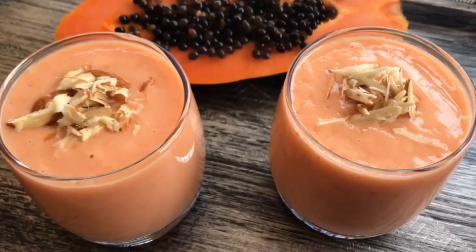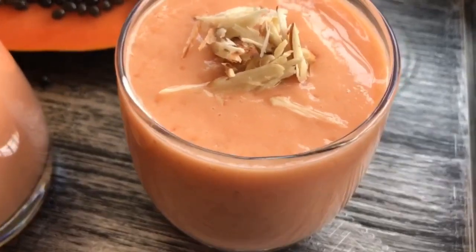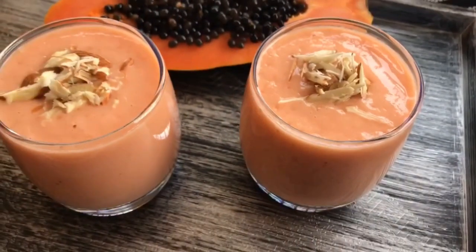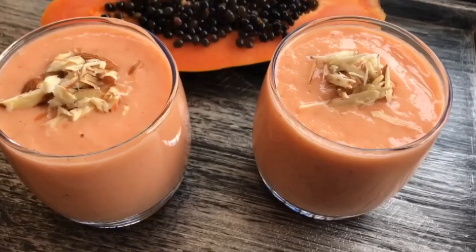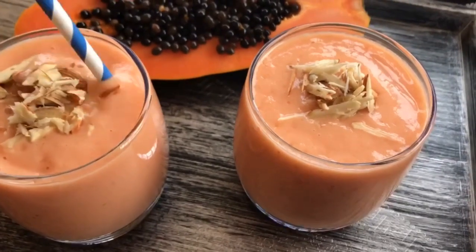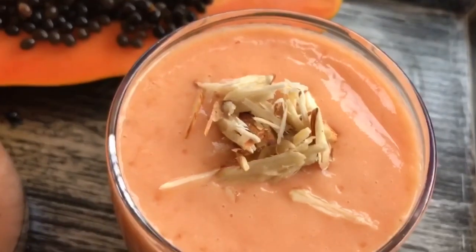Hi everyone, welcome back to my channel. I hope you all are doing well, safe and healthy. Today I'm going to show you how to make a papaya and banana smoothie. It's an extremely delicious recipe — it's also good for digestion and boosts your immunity. It is a very quick recipe, it doesn't take more than a minute. So let's get started.